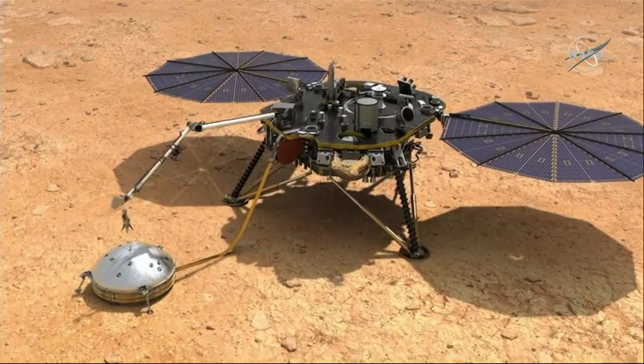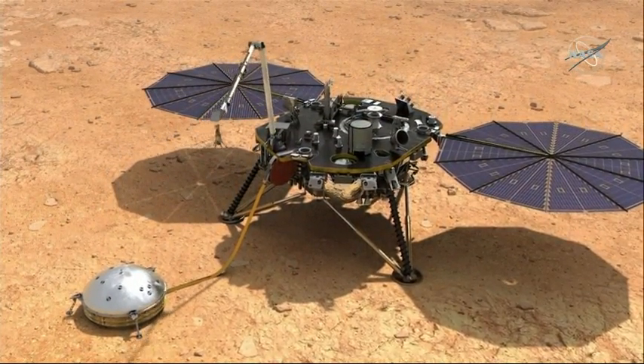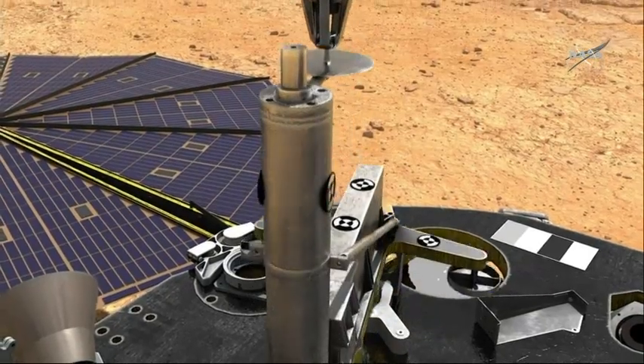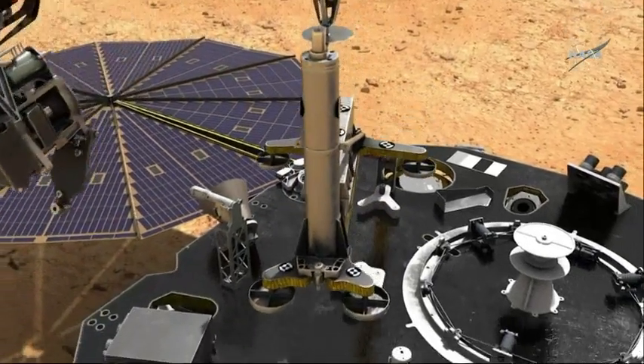Once we've deployed WTS successfully to the surface, then we return and we pick up our heat probe, or HP³, and we're going to deploy HP³ to the surface as well. And after we finish the deployment of all our instruments, making sure they're all in a good location and all in a good state, then it begins the last portion of the mission before we can actually do the full science return.